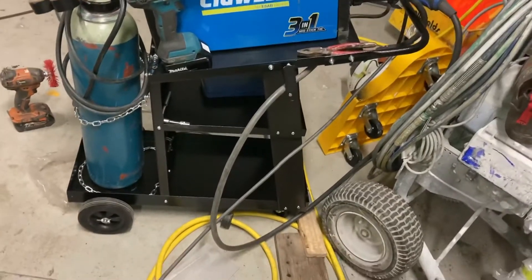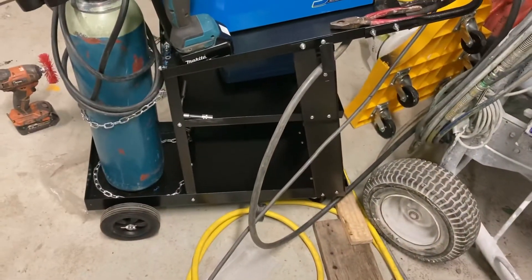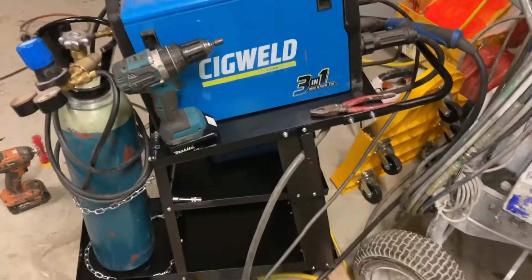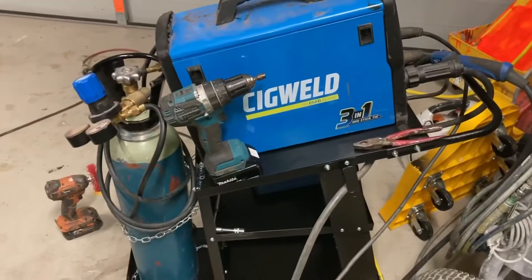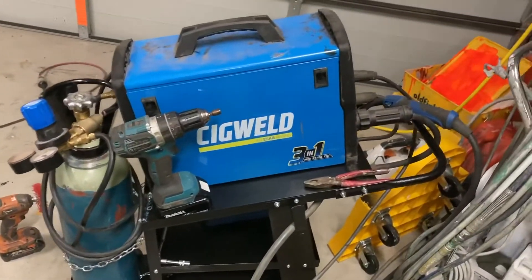I just bought this trolley for the welder, which is well worth the 65 bucks or whatever it cost. At least I don't have to drag this thing around all the time now. And especially if I go use it out in the yard, it's got wheels so I can just cart it out there. It should make life a little bit easier.